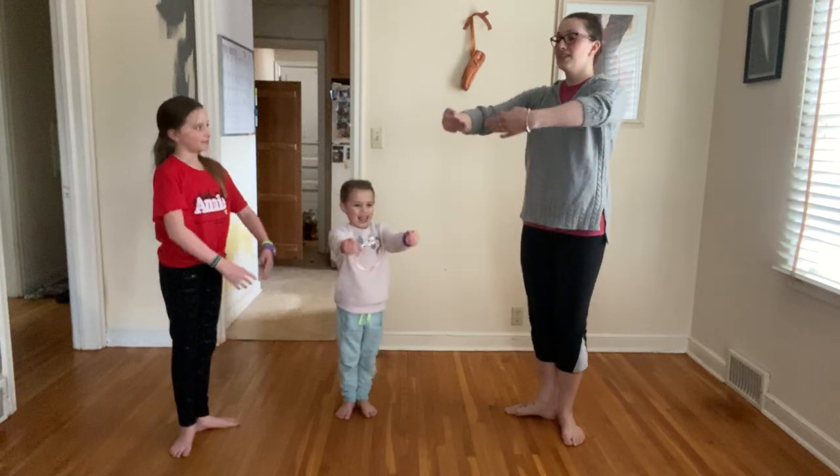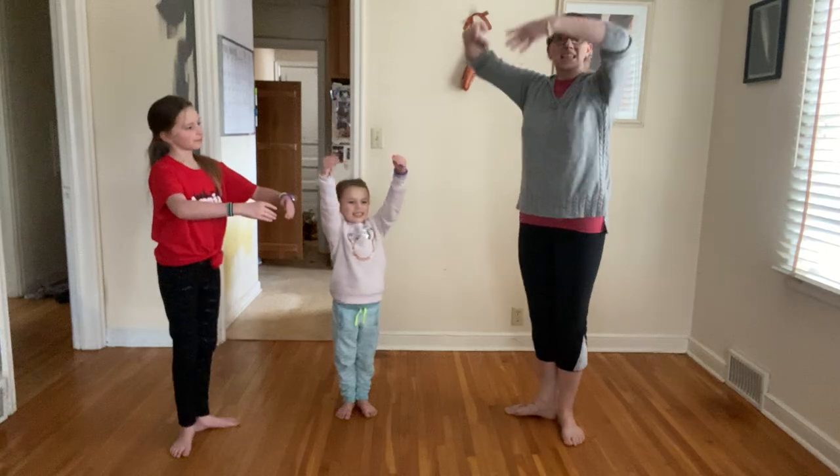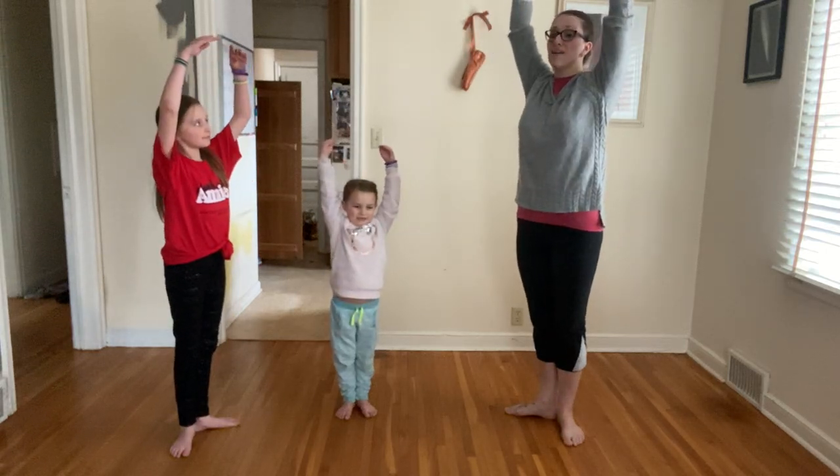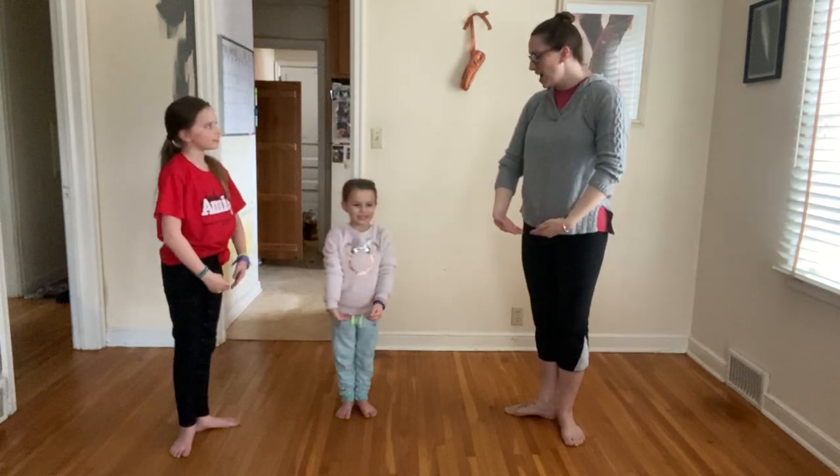Bend those knees! Lift your blueberries and pictures and bend those knees! Lift it high, high, high above your head! Bend those knees! Throw it in the air and catch it again! Nice job!